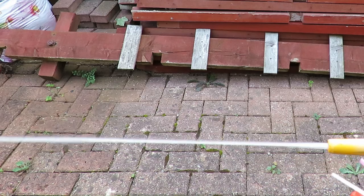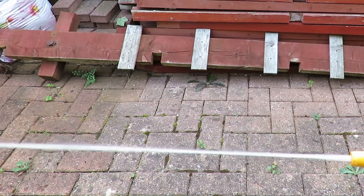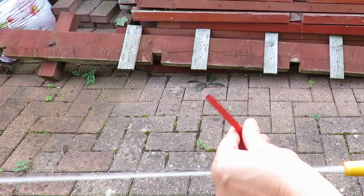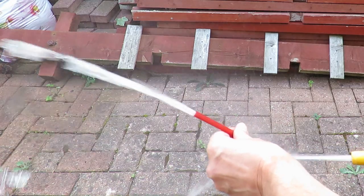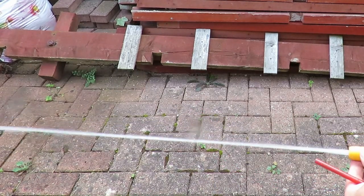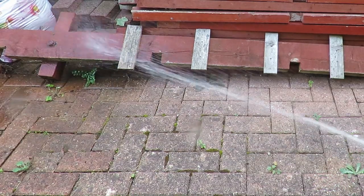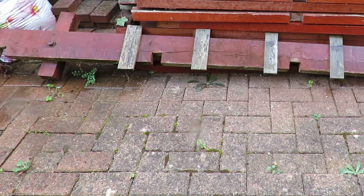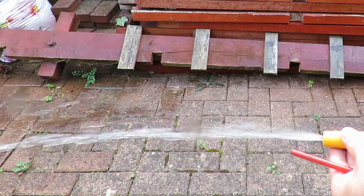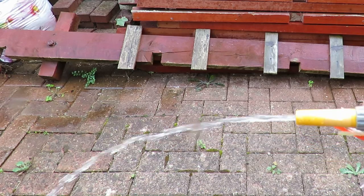So we've got a pretty strong jet going there. Let's try this one. That's going to spray water everywhere there. I think I might have to reduce the pressure a bit. Right, that's reduced the pressure quite a bit.